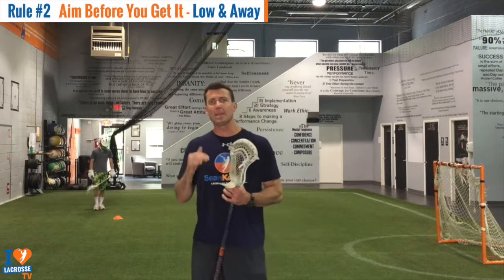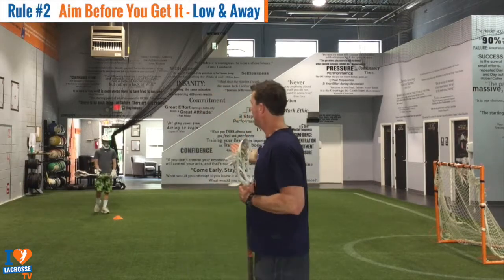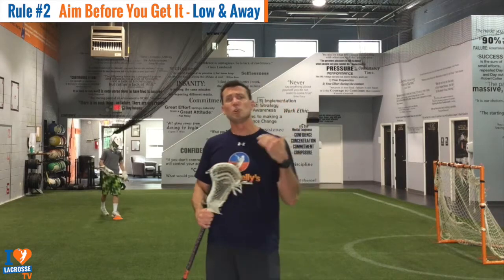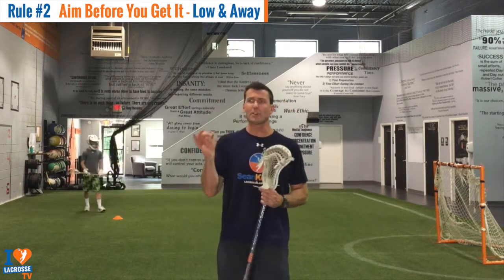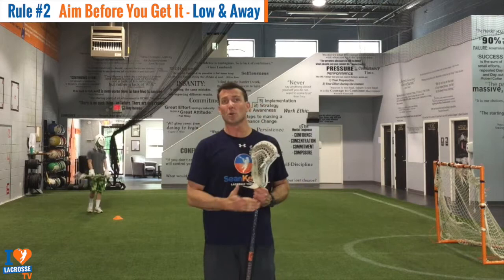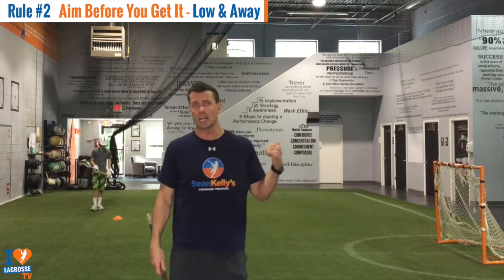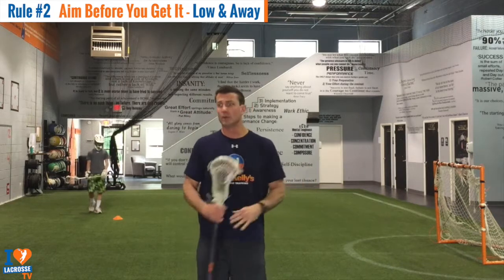Number two: aim before you get it. You'll notice Matt, when he's on the cone, he's going to aim and then call for the ball. Super important. And kind of 2A is we're going low and away — when in doubt, the rule is going to be low and away, and I'll explain why. We want to shoot there, but low and away.